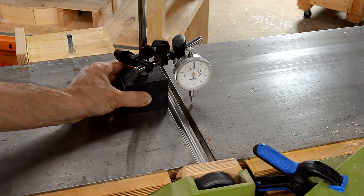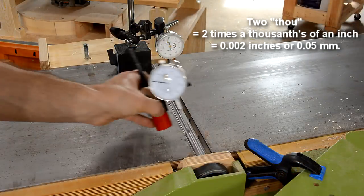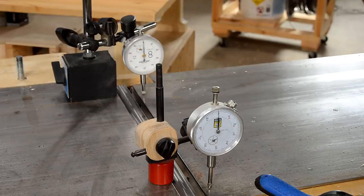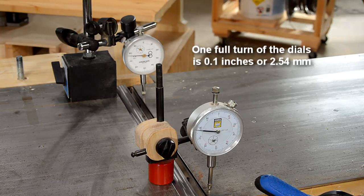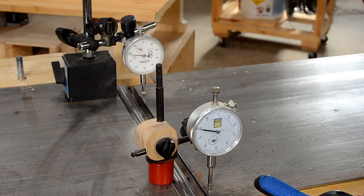I'm off a little bit in the middle here, by maybe two thou. Let's see how parallel the table moves when I crank it up and down. I can easily hit any thousandths of an inch that I want to. The meters move in lock step, and there's almost no backlash in the adjustment.